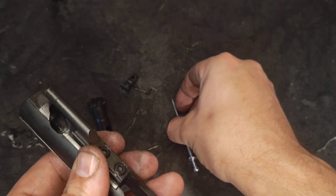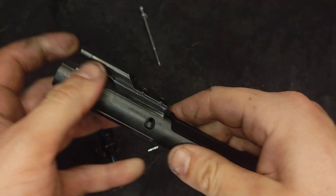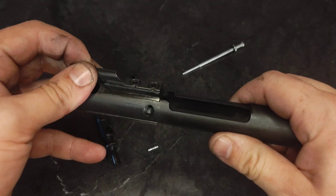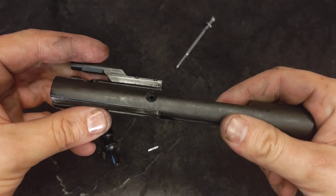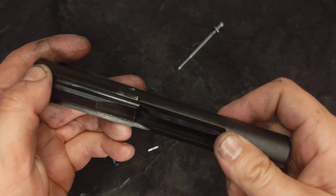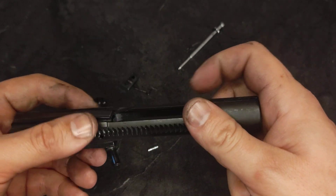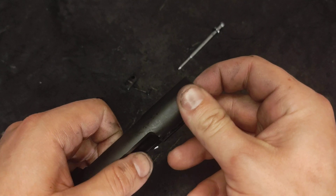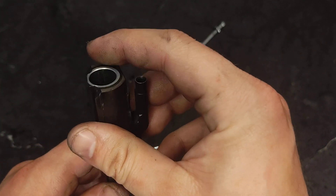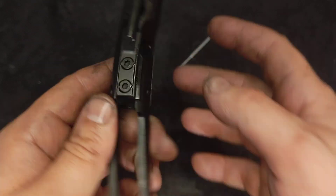Check my bolt carrier itself, and the only thing I'm going to check on this is that the gas key is still tight. It is. There's a way to reverse torque test these, but I'm just making sure nothing has worked itself free. I'm going to inspect the rails, making sure there's no burrs or chips or anything that's going to snag. That would be cause for concern as to why that's happening inside the weapon, and everything looks fine.